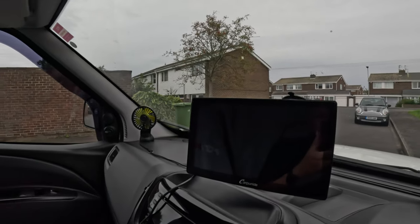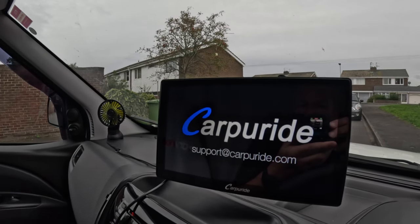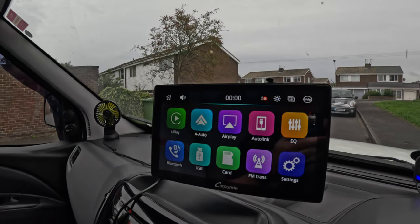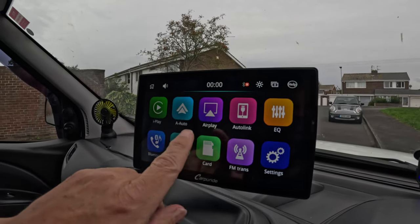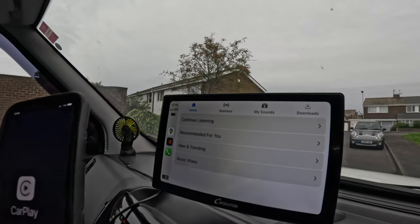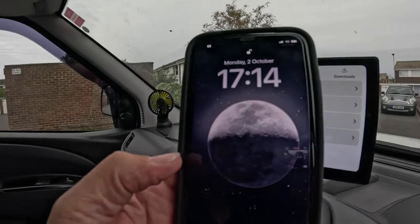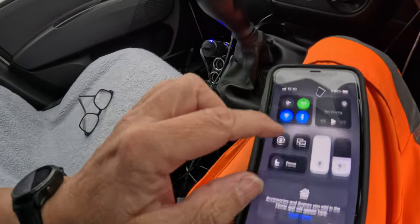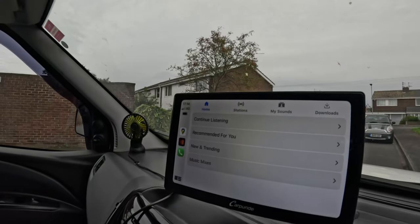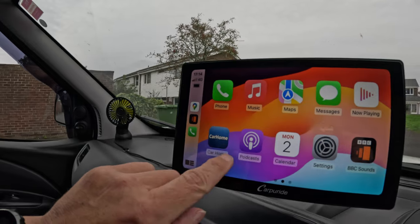I've taken the Bluetooth off my phone now, so we're going to have a look at how quickly it sets up. Just turn the ignition on — there we go. It gives you the website, that's the default settings before you connect your phone. It's already connected — it turned the Bluetooth on by itself! Car Home is where you get that original screen.